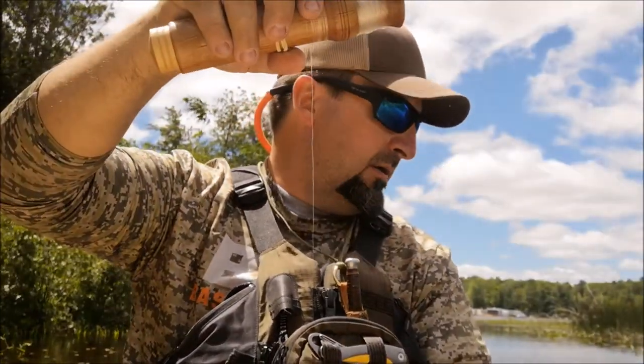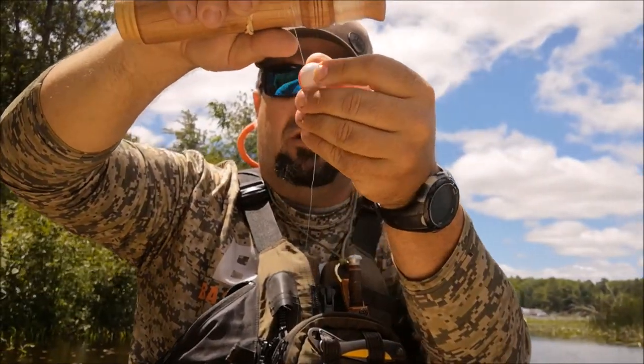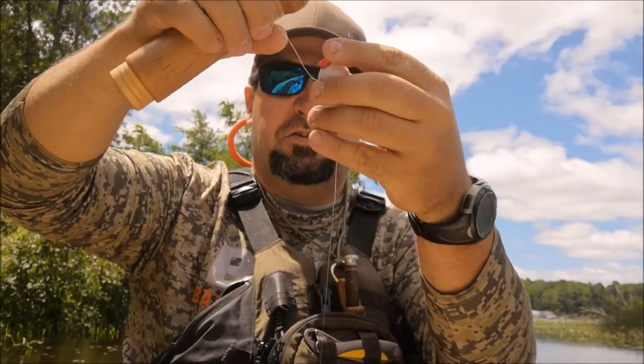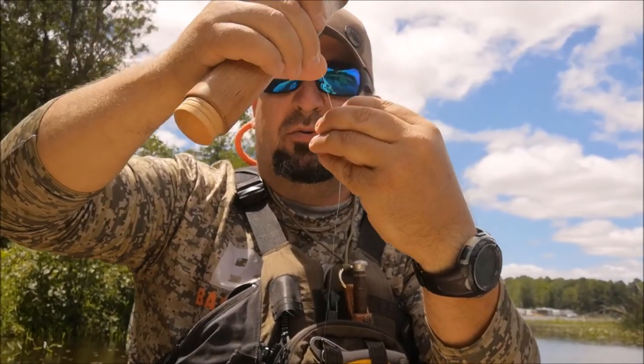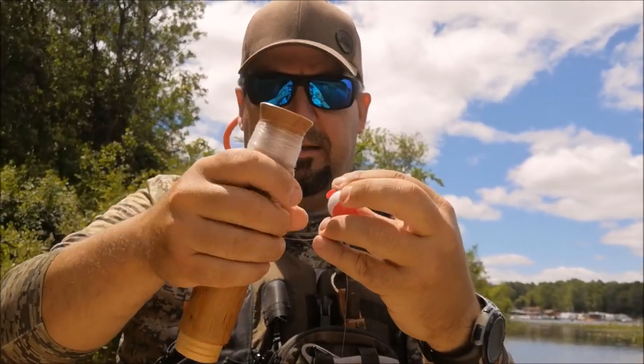We have a rubber band holding our hook in place. We're going to pull that free. We are in some very shallow water today — oh, a fish just jumped. Very shallow water.